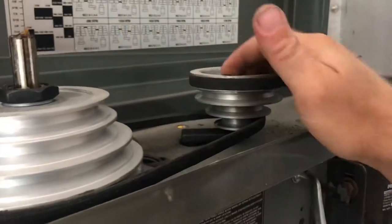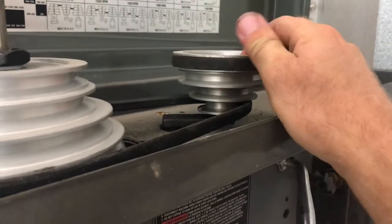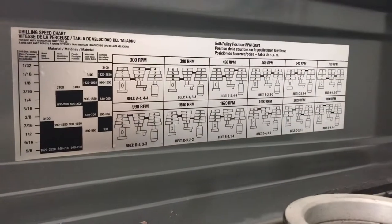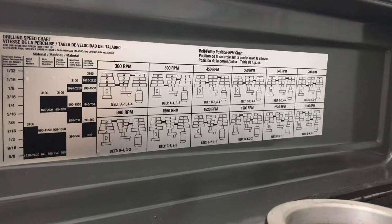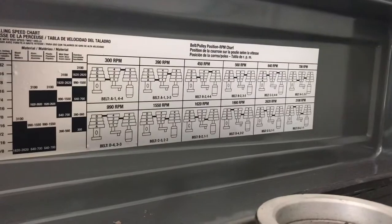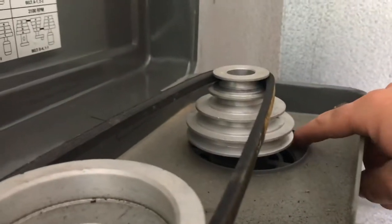I was looking at this thing back and forth — no matter what I did, if I go one way it makes the other belt loose, and if I go this way it makes this belt loose. Then I was studying this little speed chart that gives you all the different options on how you can change your speed with different belt arrangements. That got me thinking — this thing is designed to have you change the belts really quick and fast, so it must be really easy.